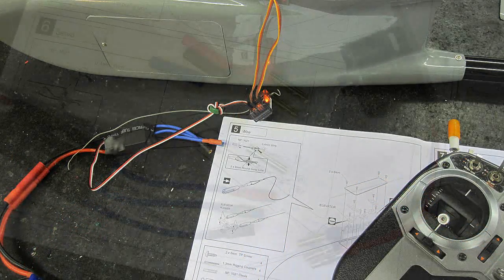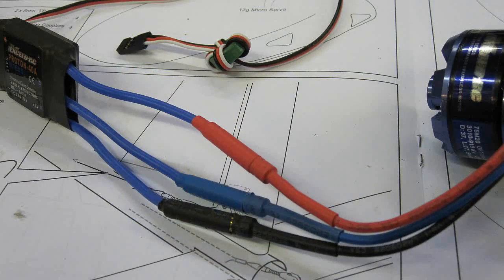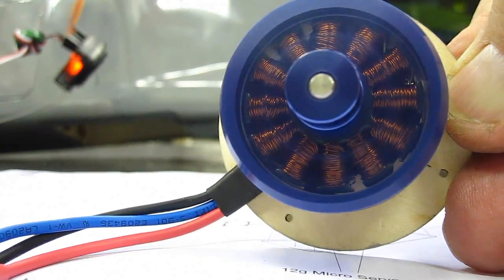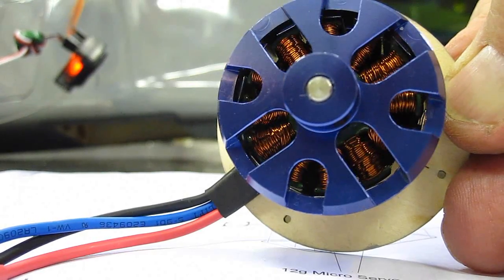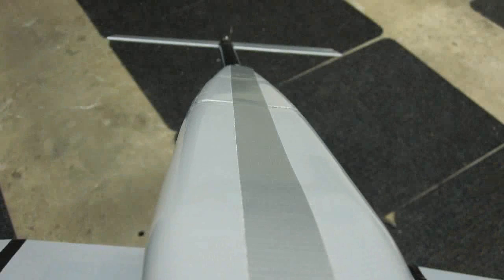The speed controller had different sized connectors than the motor, so I had to change them. I'm glad the motor came with the proper connectors. It's a good idea to test all your equipment first. After bolting the motor to the mounting plate, drill and screw the plate to the body. After building it, I attached some 100-mil erase tape to the wingtips and bottom of the fuselage to protect the beautiful paint job.